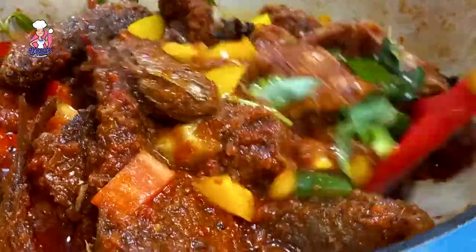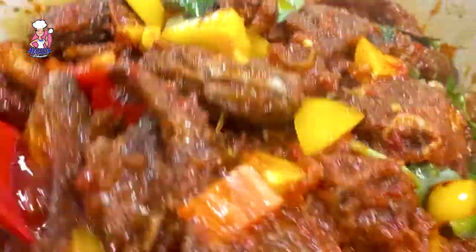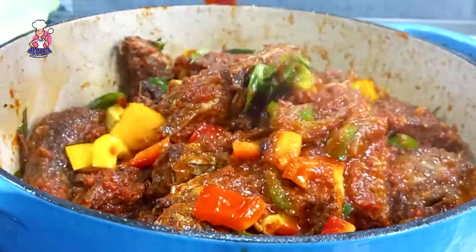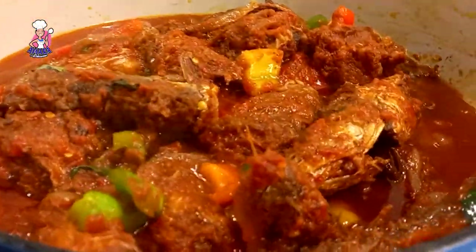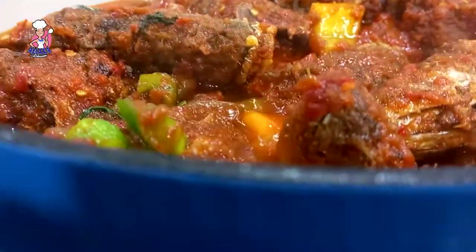Everyone in my family thanked me for this recipe because they enjoyed every single piece of it. Till I see you next time in my next video — please always do good, stay safe out there, and always be a better version of yourself. Bye!